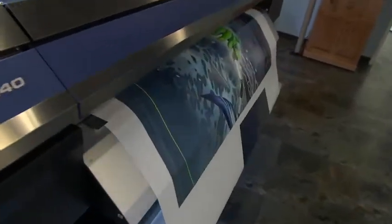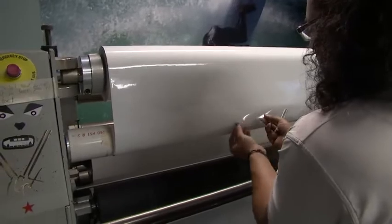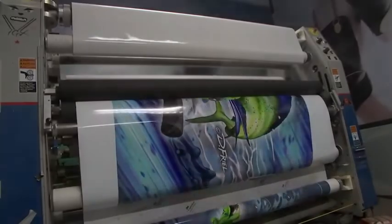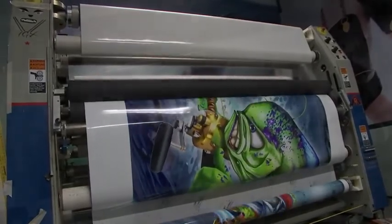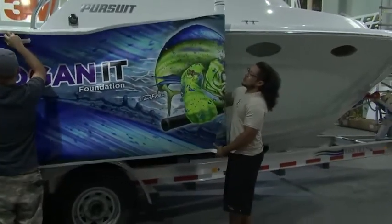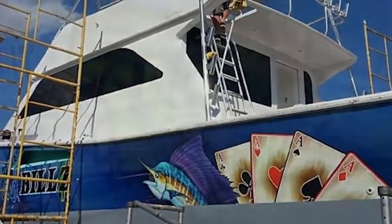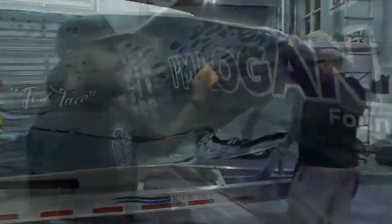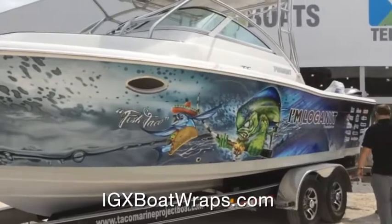We'll marry the 4-mil print film with the 6-mil protective laminate that goes over the top, which is an industry specialty. It's clear, and you wouldn't believe the depth of field and protection it gives you — away from maybe sinkers or bumping up against something. We have ginormous printers and can do 70 to 80-foot boats. If somebody's looking for a boat wrap, simply go online to IGXboatwraps.com or IGX2000.com.